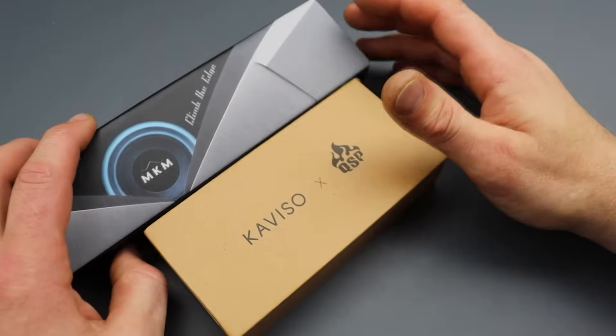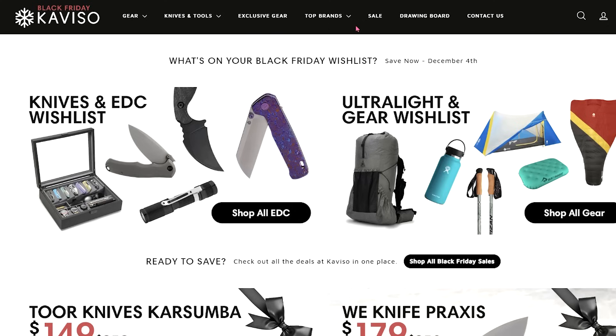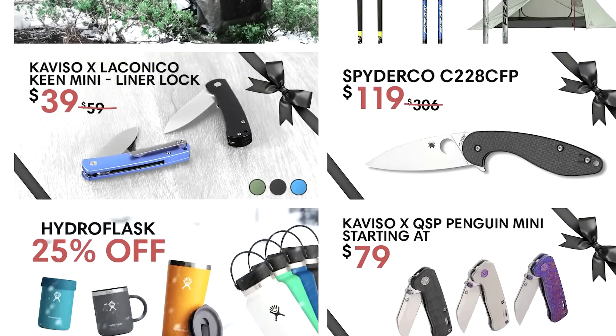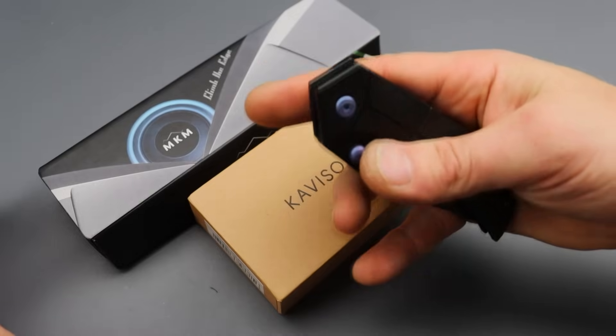We have some new knives to check out and we're going to start off with some new stuff from Caviso. Before we get into it, Caviso has so much great stuff on their site. Definitely check out the link down in the description. They have some models that have been out for a little while that you can get for a really good price, like the Gavco Thresher.